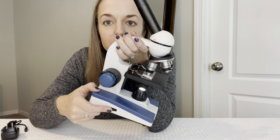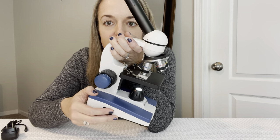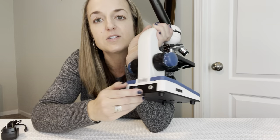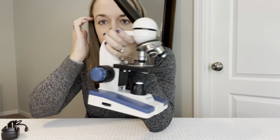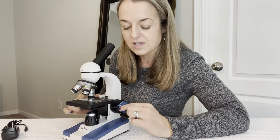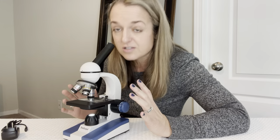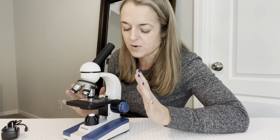This dial here on the side will adjust the light. Do you see how the light is adjusting down there? This is where the power cord would plug in. And then here on the side, the blue dials control the focus, and these are so sensitive to touch, which I really appreciate, so that you can easily get it into focus.